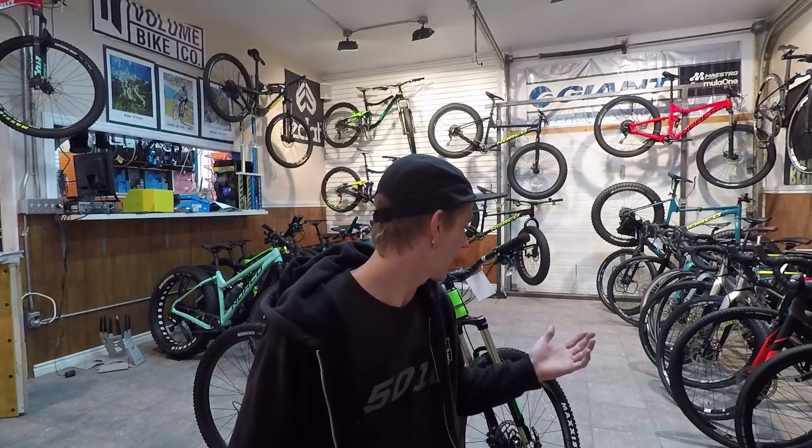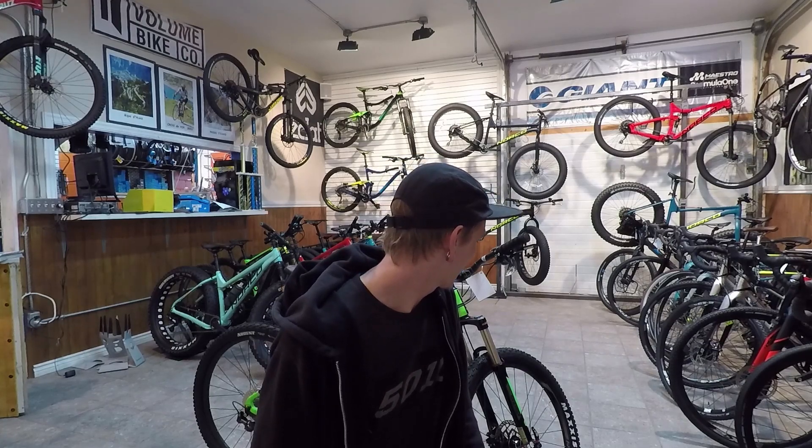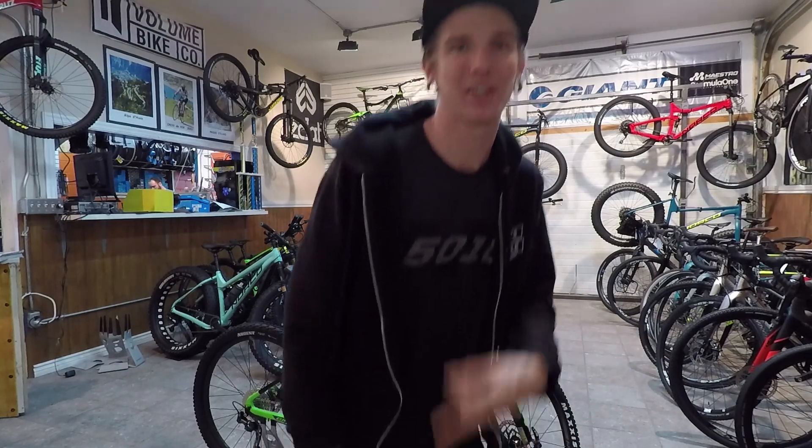Not much else to say about this bike. I hope you guys like it. I'll try to cut it to some nice music and give you guys a nice little preview of this bike. I can't really review it because I can't ride it — it's crappy weather outside, it's raining, and it's not my bike. It's actually a sold bike. Looks sick. Peace out, guys.